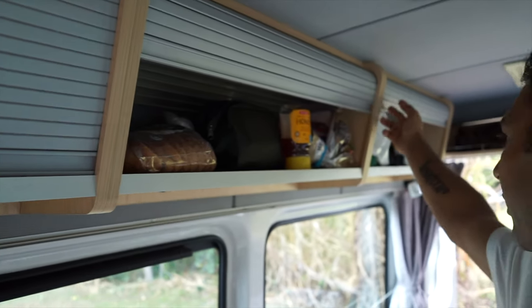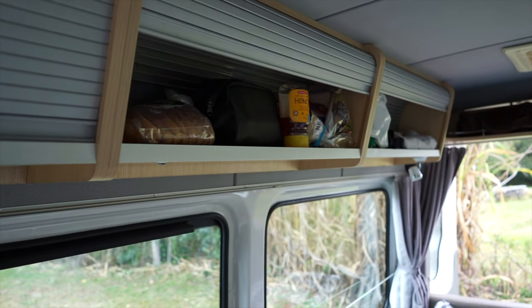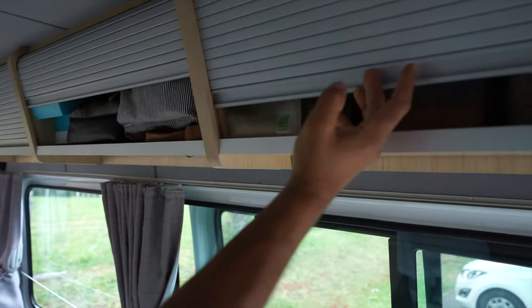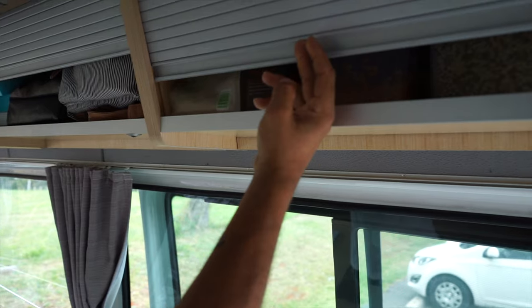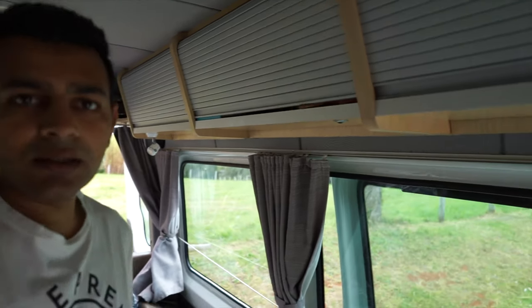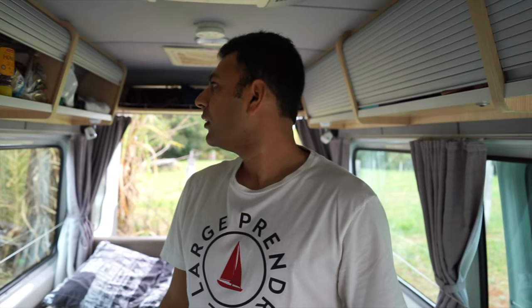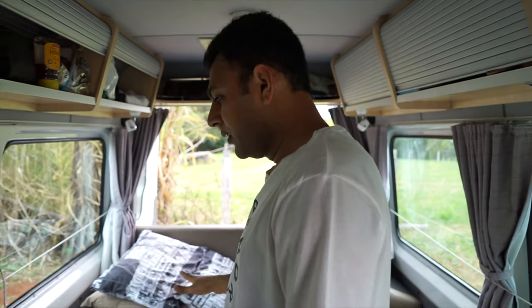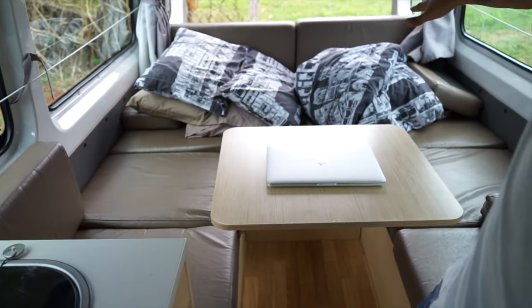On the rest of the van there's storage — we've got personal belongings on both sides. Most of it has been occupied by my wife Priyanka and I've only got one space for my cereals. Yeah, most of it has been taken over by the wife!